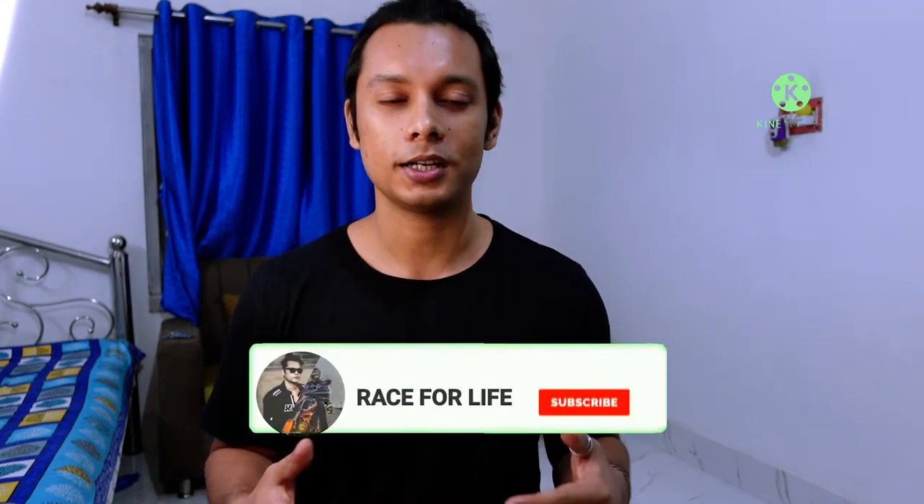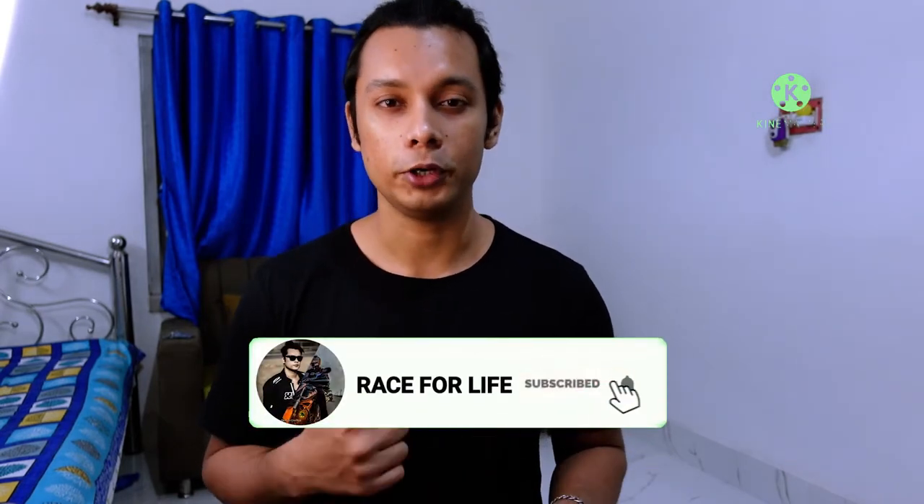Hey guys, welcome back to another vlog. Today we are going to share a recipe with you. Don't forget to subscribe and like this video.